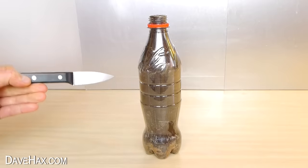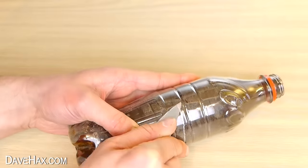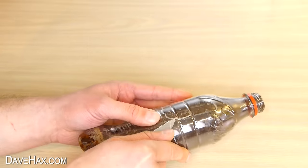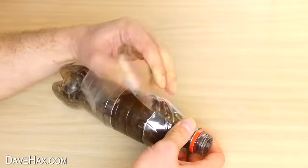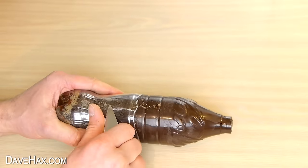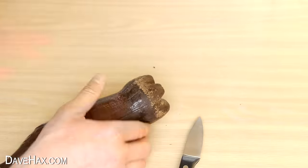Now this bit can be a bit tricky. I'm taking a sharp knife and carefully start cutting through the plastic to remove it from the chocolate. Do go very slowly and try not to leave any scratch marks on the chocolate. Once I got it started, I found I could slowly rip the bottle off. I managed to get the top off first, and then I worked on the bottom half. I was able to rip this all the way down to the very bottom, then one more little cut, and I got the whole thing off.